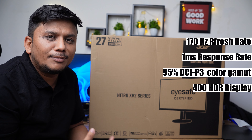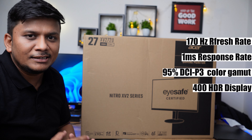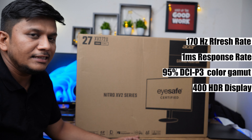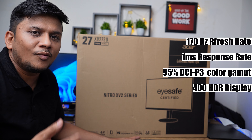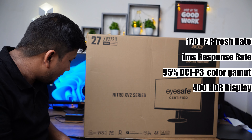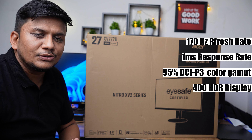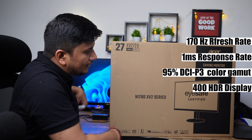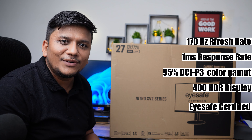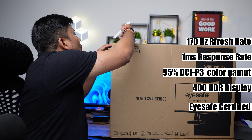We also have HDR400 support, meaning the peak brightness is 400 nits, which is pretty rare at this price point. Since this is an IPS panel, it will have a very wide viewing angle. It supports AMD FreeSync Premium, which is really nice to have. And this monitor is also iSafe certified, meaning you can use it for longer hours.